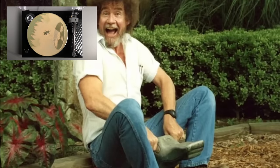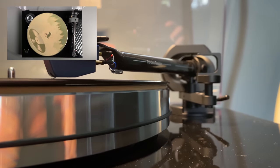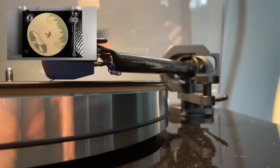Something Bob Ross would call a happy accident came to pass when playing Abraxas, as the Evo 9 tonearm made excellent use of its inverted arm bearing and anti-skating counterweight to keep the Blue Point tracking accurately in spite of the moderately warped pressing I received. Through all the ups and downs, the sound never fluttered nor faltered, and the well-earned reputation of the Evo 9 tonearm was on clear display.